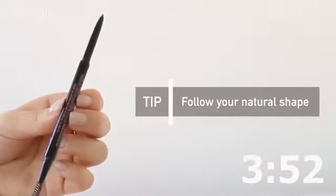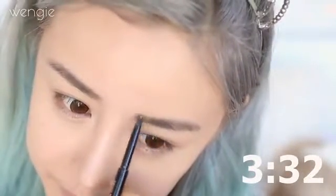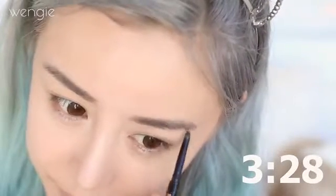We're going to draw a natural line and fill in the brows. The spoolie helps brush your hair back before you start, and then we're just going to follow our natural brow line. Unfortunately our brows may not be on fleek if we're in a rush, but the easiest way to not mess it up is to follow your natural eyebrow line — otherwise if we try drawing different shapes it might not work this morning.